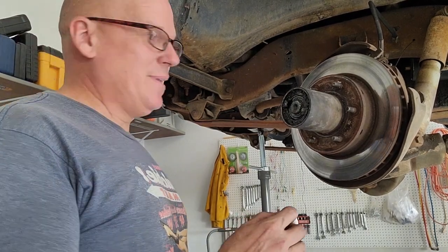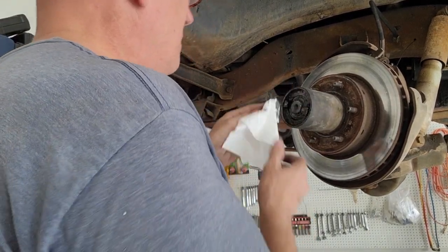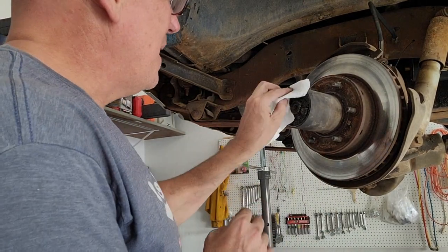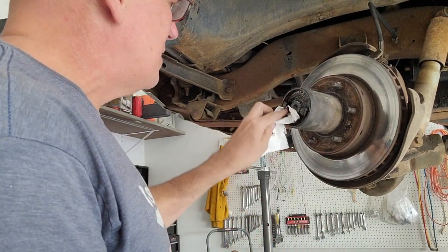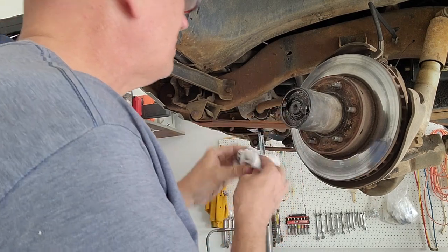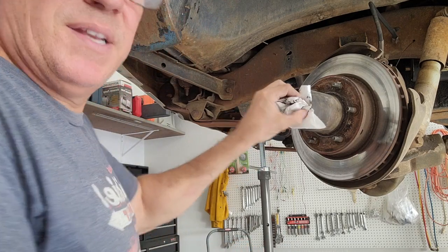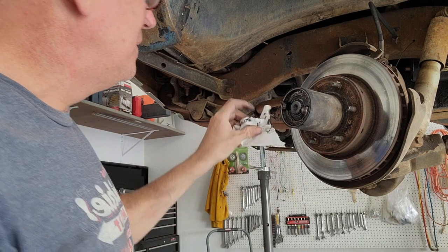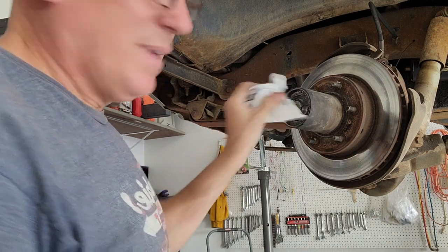These parts are going to be pretty dirty and greasy, so I'm just going to use a little rag and wipe that out. I know there are some snap rings in there we're going to have to get access to. There's the first one right there. Once I get this cleaned up, I'll go in and do a deep dive and show you how to get that snap ring out.